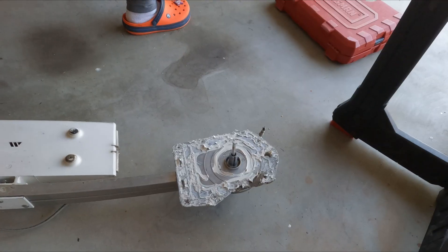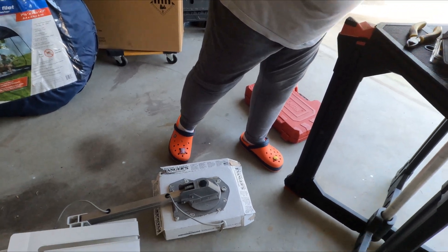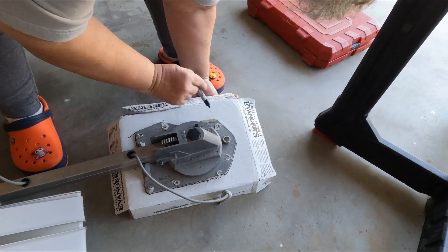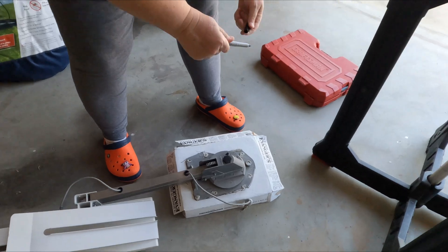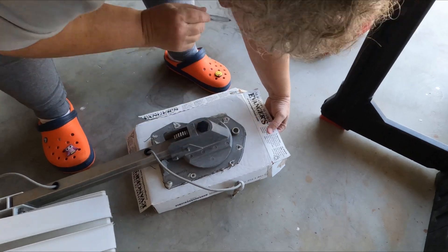We're going to use a piece of cardboard - stick it to that mess because we want to use that metal plate as a template for covering the hole on the roof. After all, we do have to not have a hole on the roof. Turn it over, get a marker, and mark where the holes are on the original metal plate. The template that Sandy makes will have the same holes so we can reuse the screws.